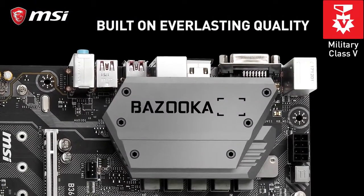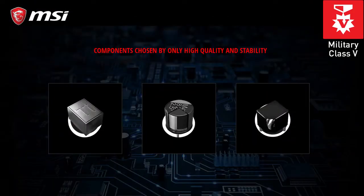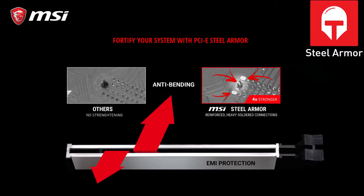Matching the heatsink style, the B360M Bazooka is military themed, comes with military components and PCIe steel armor.